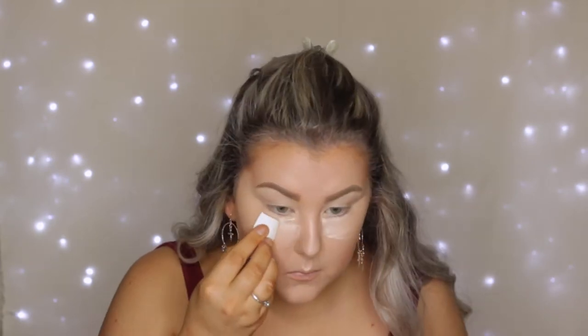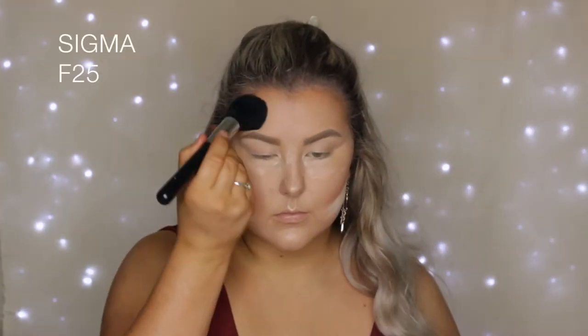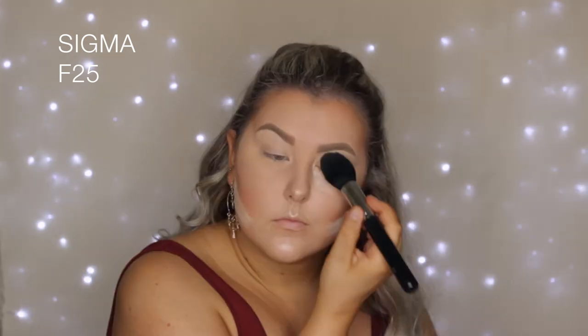Then once my cream products were down, I used my Face of Australia Loose Translucent Powder. I just used a little cheap sponge and applied some of it to my face to bake under my eyes and under my contour. Then I just used a regular F25 brush for the rest of the face to set everywhere else and kind of buff that product away.